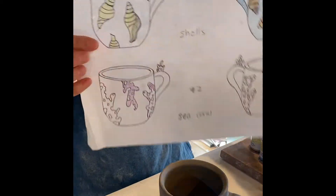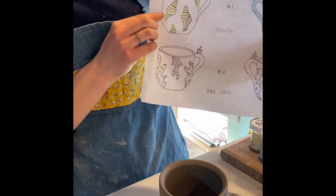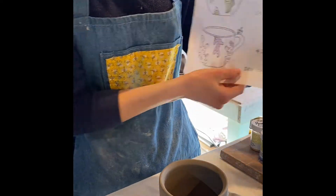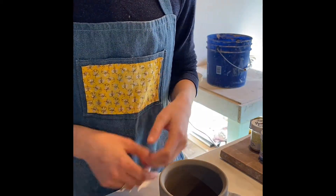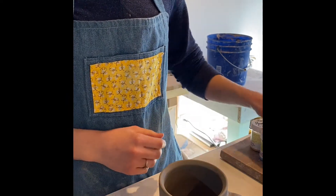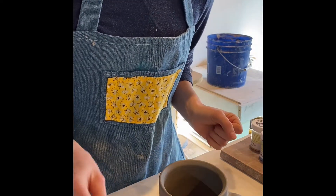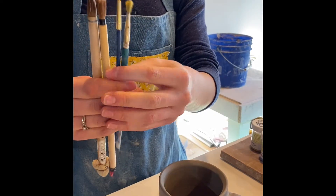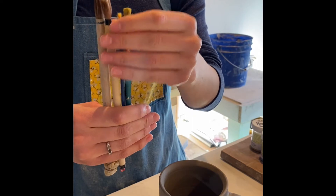To start out you'll need your nature-inspired element drawing. For this I'm using a sea-themed drawing, so I'll be using shells as the demo. You'll also need a pencil, a piece of tracing paper, a cup of water, your underglazes that you've chosen, and a selection of paintbrushes — I'm using four different ones in varying sizes so that you can cover large areas or paint details.